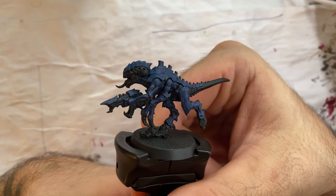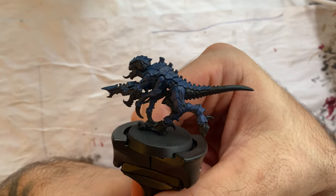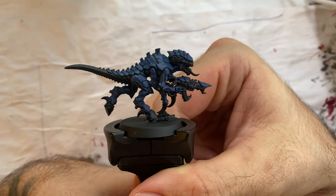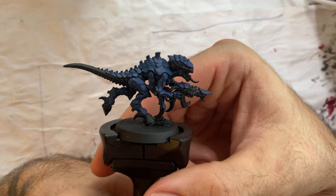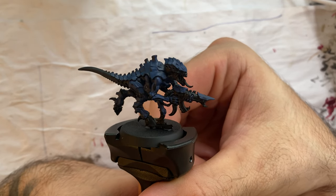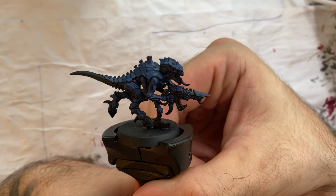With Cantor Blue applied to every part I consider the exoskeleton of the Termagant, this is how it looks right now — quite bluish. So now I will apply some Nuln Oil to make it a little bit darker, enhance all the gaps between the exoskeleton, and make it a little bit less blue. Let's go with some magic Nuln Oil.